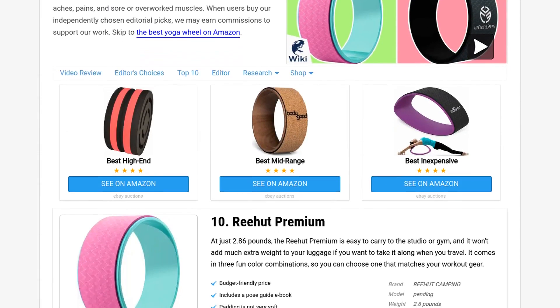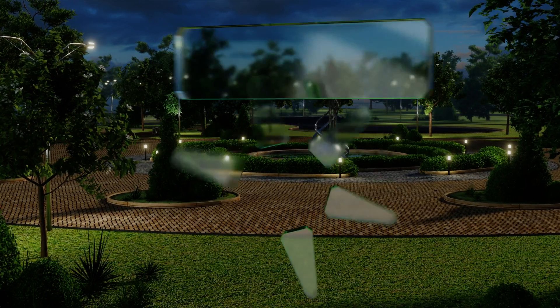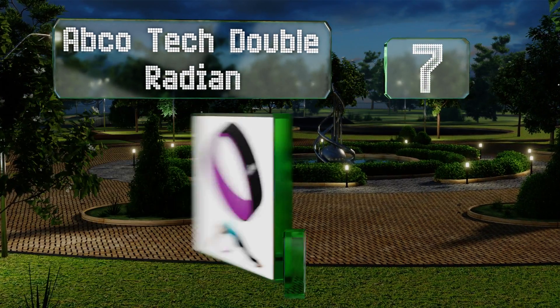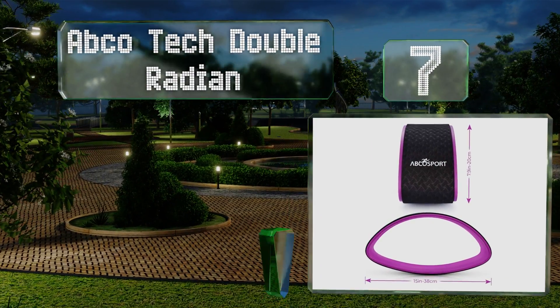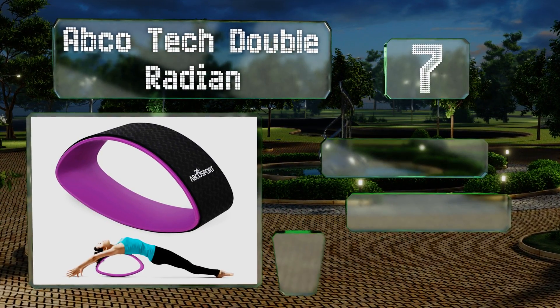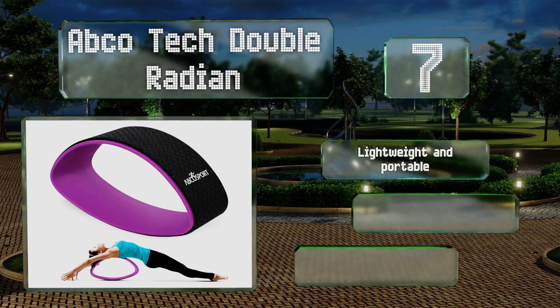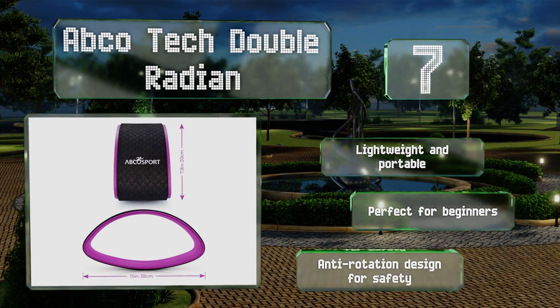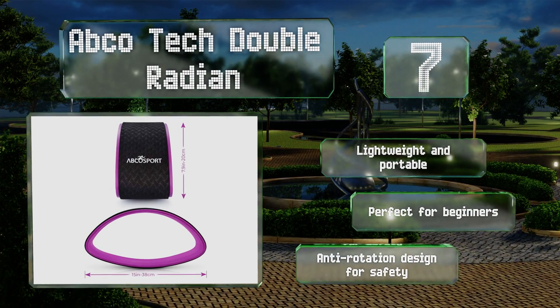At number seven, thanks to its elliptical shape, the Apco Tech Double Radian gives you two different surfaces to work with. One side is nearly flat and provides a gentle bend, while the other is more rounded for a deeper stretch as your flexibility improves. It's lightweight and portable and perfect for beginners, with an anti-rotation design for safety.